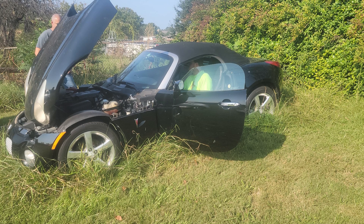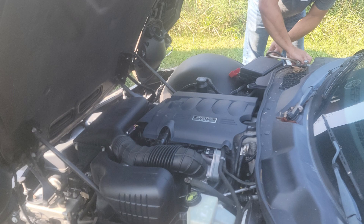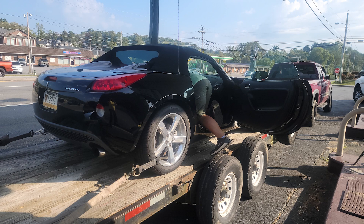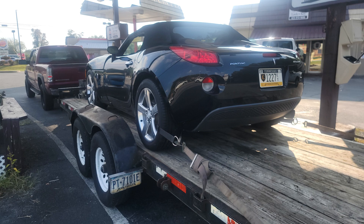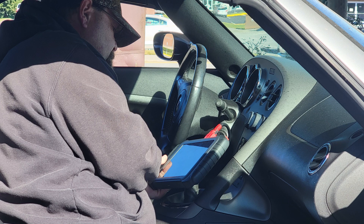Welcome back to Bennett's Garage. In this video I'll show you how I purchased a 2006 Pontiac Solstice out of a field. As you can see, it did not start, it did not run — I knew nothing about it. I gave the guy cash, loaded it on the trailer, went to find some keys and a key fob, had it programmed, only to find out that even after replacing the battery it still didn't start.